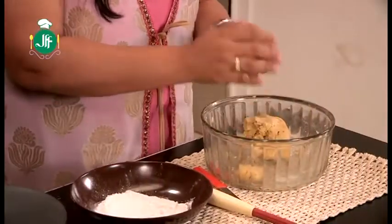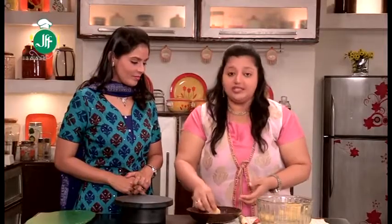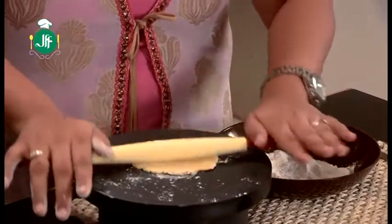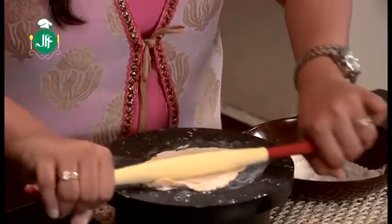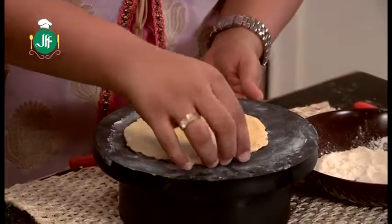The dough is ready. Now we will make small pieces like this and roll them out like a roti. We will roll it a little thin, because then we have to cut it. This roti is now done — we have to cut it into triangular pieces.